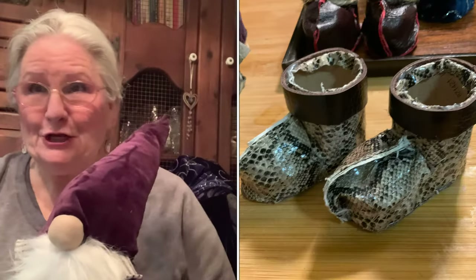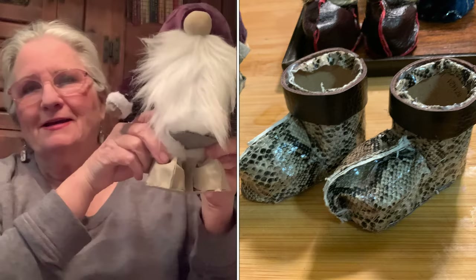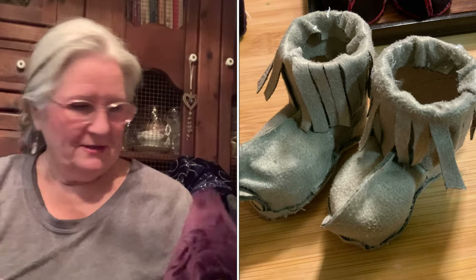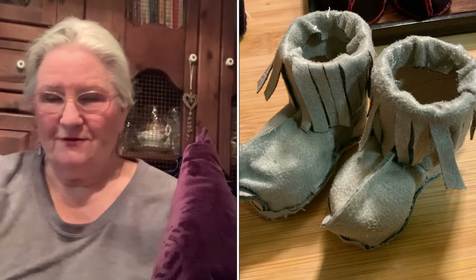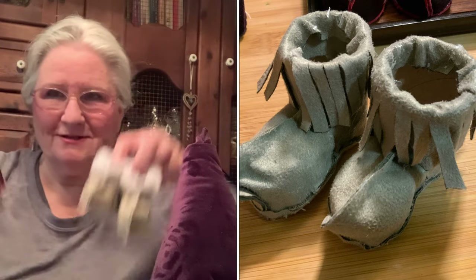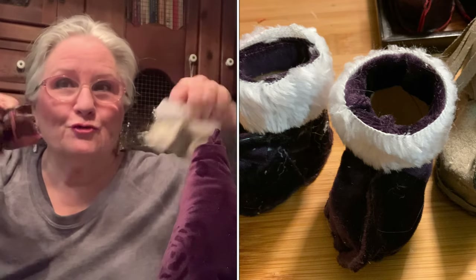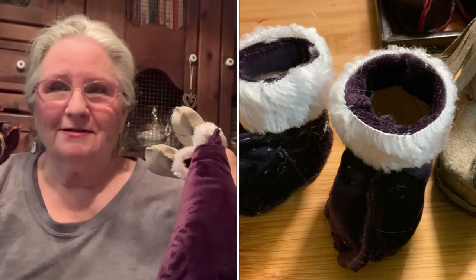So I hope you liked the little gnome boot tutorial — it was kind of fun and it's really pretty quick to make these. If you're going to start making gnomes, you're going to need some nice little boots. Try my method — it doesn't cost a lot of money. Leather, corduroy, ultra suede, flannel — whatever you have on hand. Just get your glue gun out, a couple of toilet paper rolls, and get going.